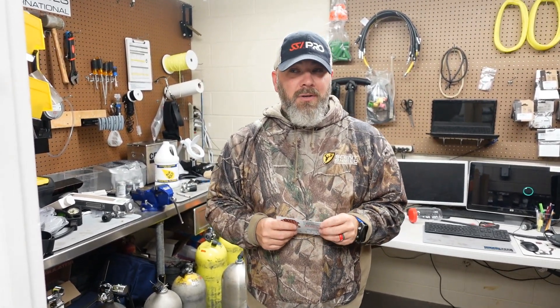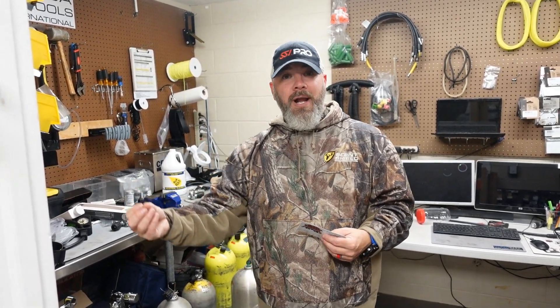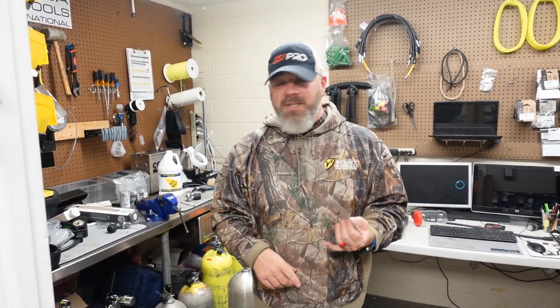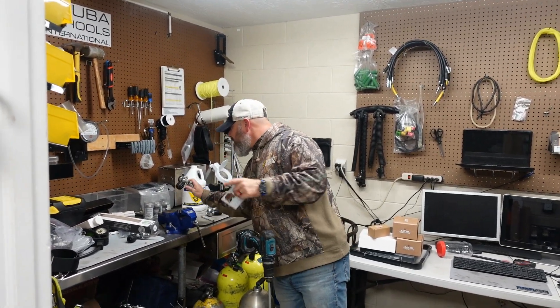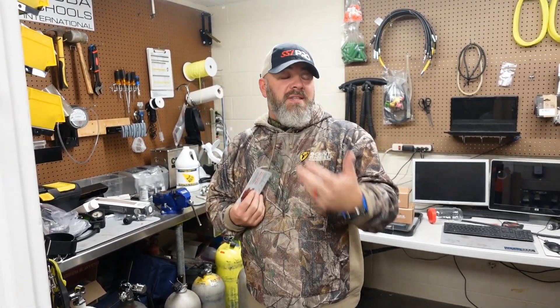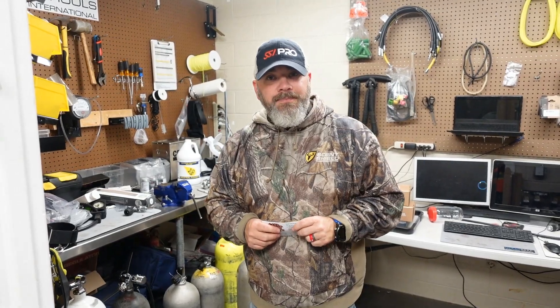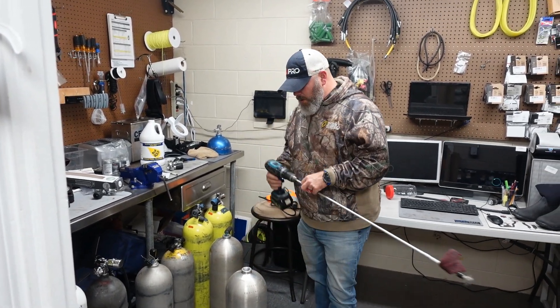There's more trust given from us the fill operators to you the end user than in reverse, and more risk for us as fill operators. This is why you should take really good care of your tank - without a fill operator you're not getting an air, nitrox, or trimix fill. Please take good care of your cylinder, practice good tank etiquette, and let us know if you've dropped a cylinder in the field. Unless we notice damage, there's more risk for us than for you.